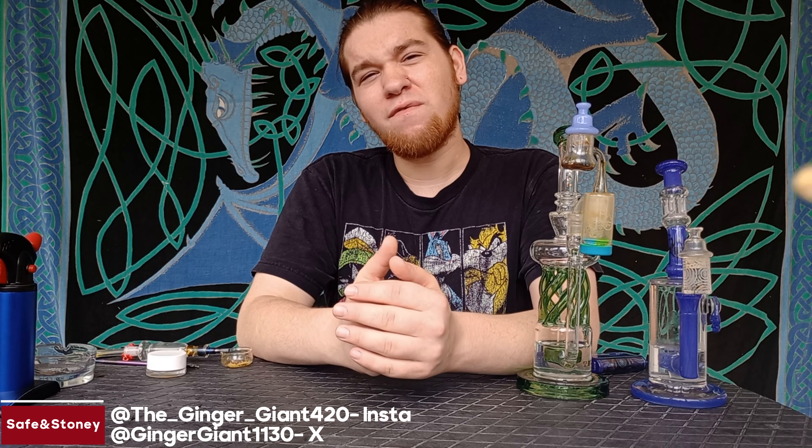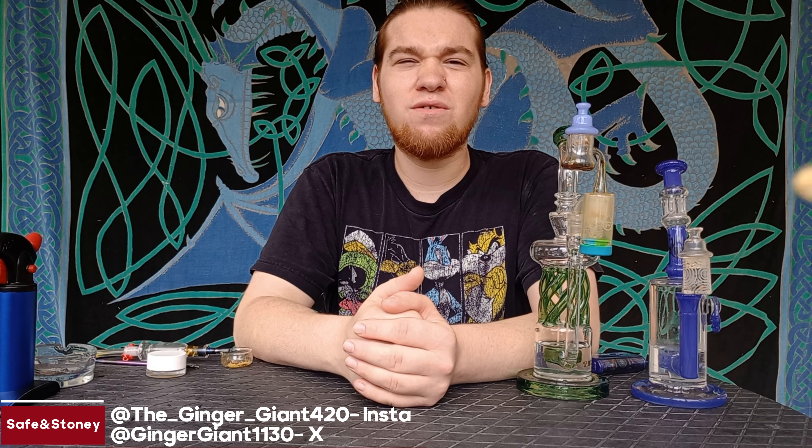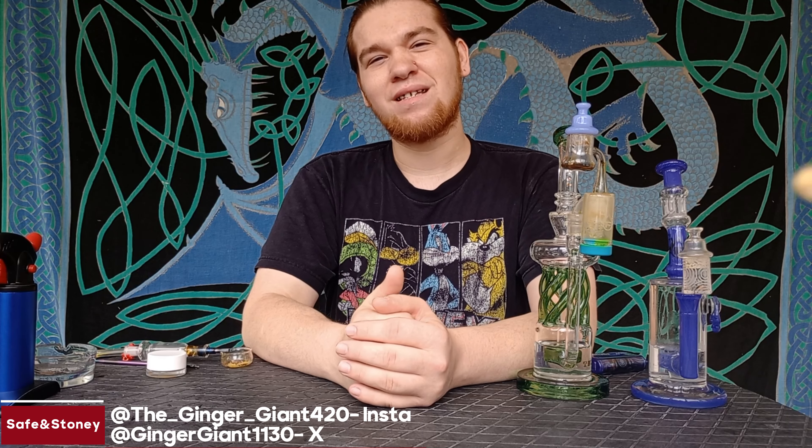Hey, what's up all you delightful D-Gens? I'm the Ginger Giant and welcome to another installment of Safe and Stony, where we're just trying to have a good time and spread some good vibes. So if you like what we're doing here, you already know what to do down below. Without further ado, let's get into the video.